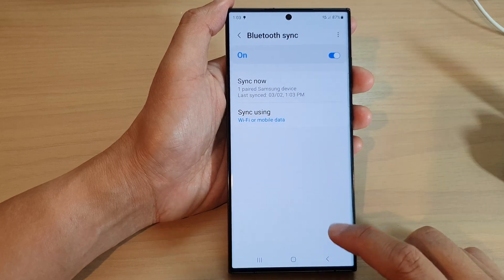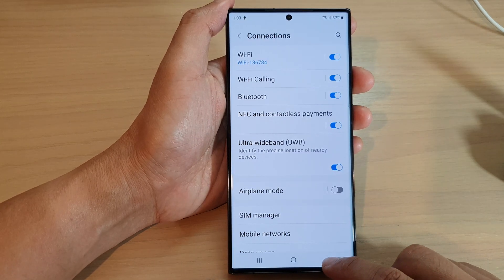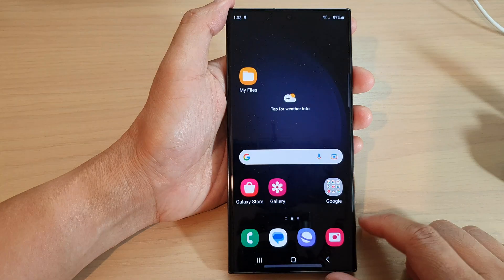And that's it. After that, you can tap on the back key to go back to your settings. Then tap on the home button to go back to the home screen.